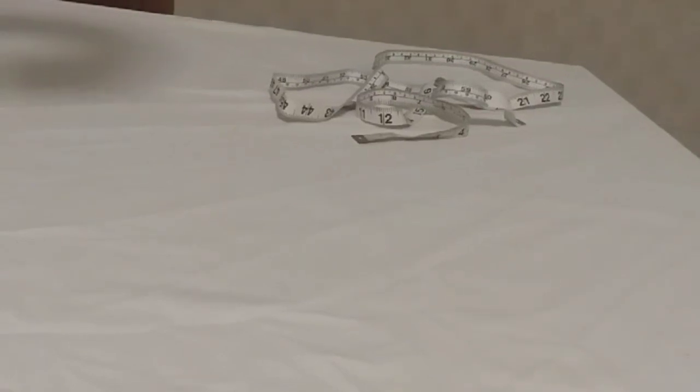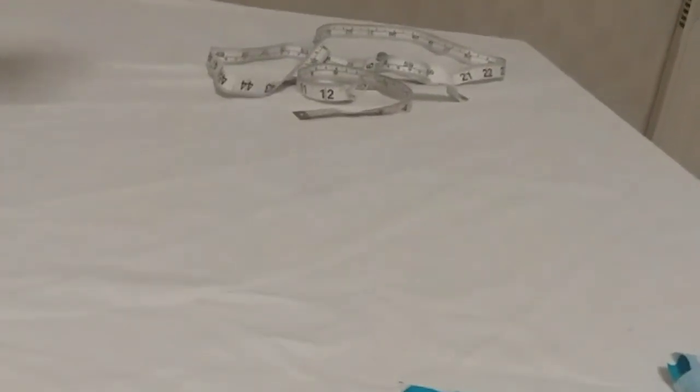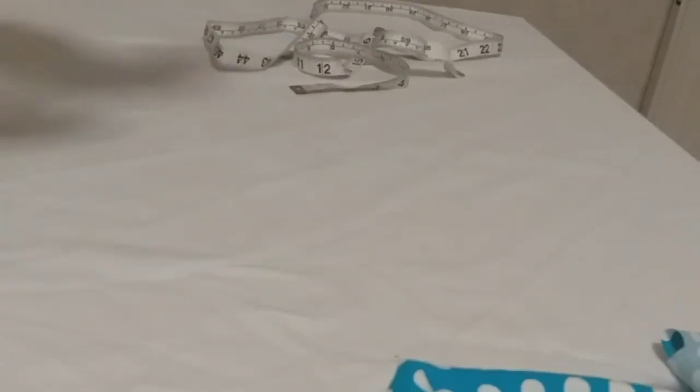Today I will be taking you on how to make a baby dress. The baby is one year old and I will be making a dress for her — a short dress, a gown, a short gown.